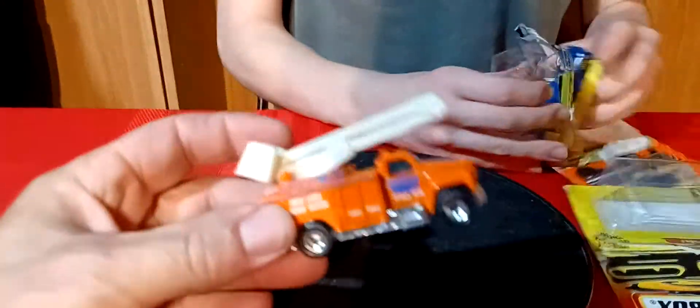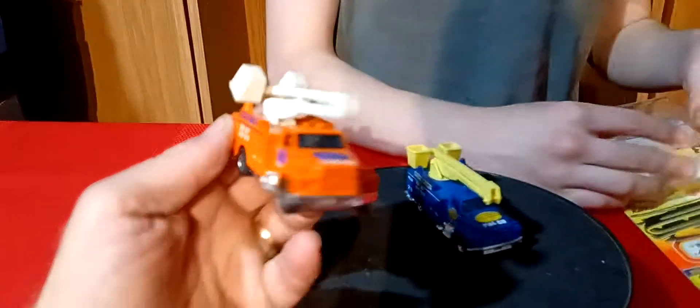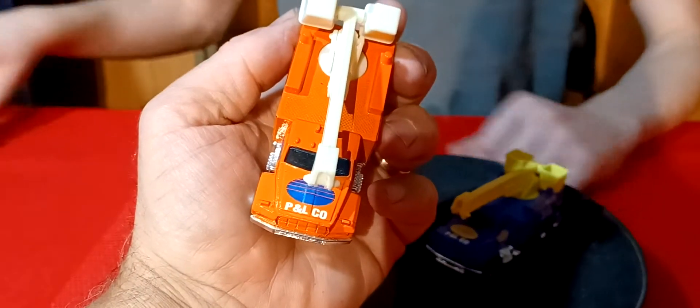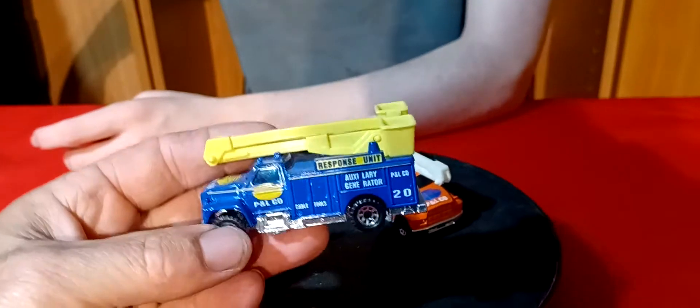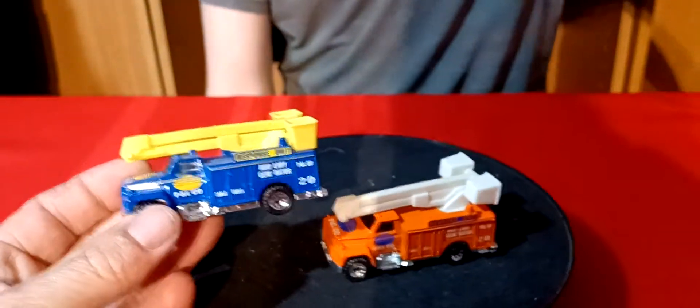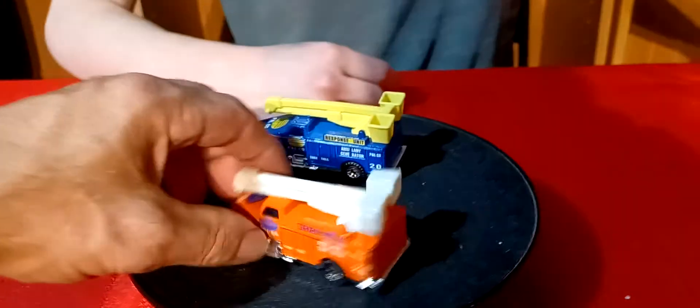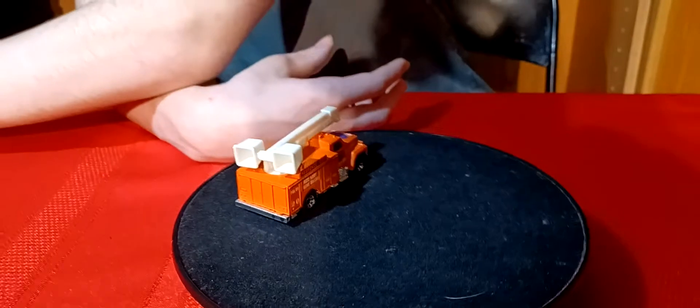A couple more here. So we got the orange one — it says P&L Company. And the blue truck is a P&L Company too — response unit. So these are the same ones. The blue one has a yellow bucket, and this one is orange with a white bucket. Most of them have the white bucket, and one's got the green.